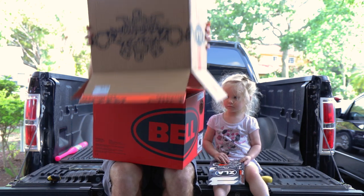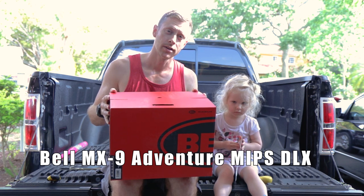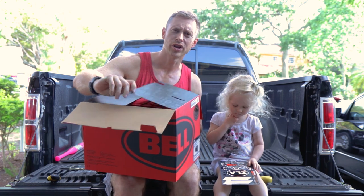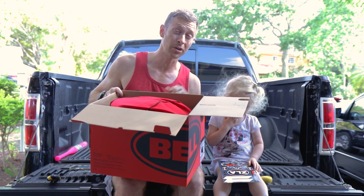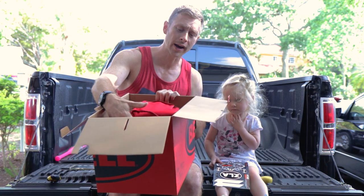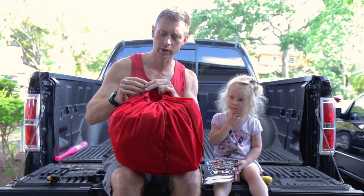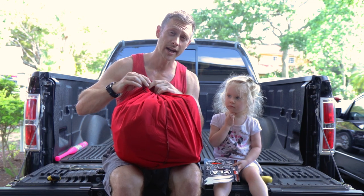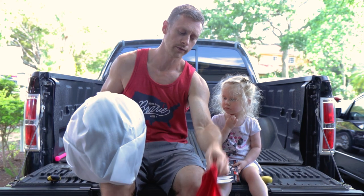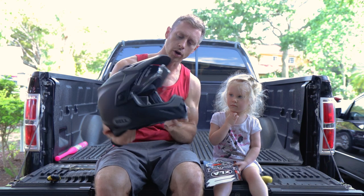We got the Bell MX9 Adventure MIPS DLX Helmet. The Adventure Helmet is more of a mix between going out using a dirt bike and a normal bike — that's why I went with this. I'm going to be using this on an e-bike, and some people might think this is overkill, but the bike can go up to 30 miles per hour. What's most important is coverage on the head. One of the things that appealed to me about this helmet was that it has the transition visor, so I'm not going to have to worry about switching out the actual visor. You'll notice from this video we have clouds constantly coming in and out, so you never know what you're dealing with.